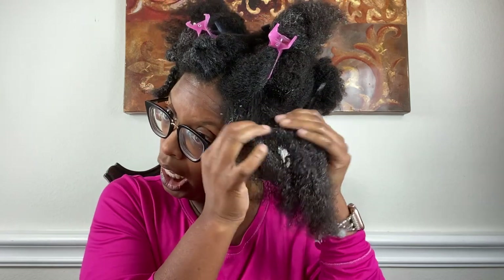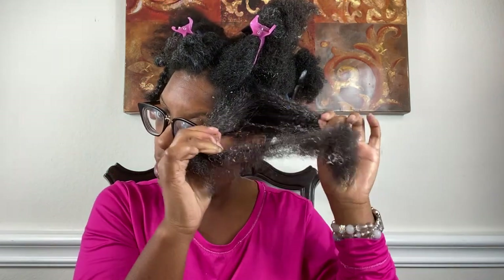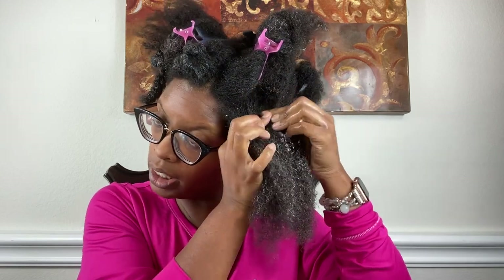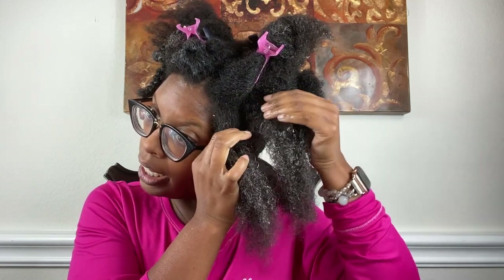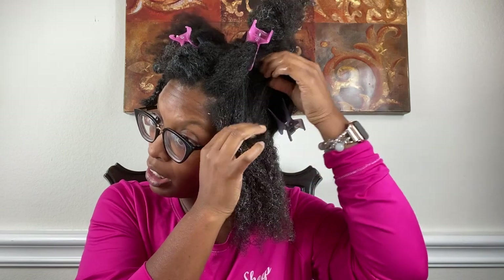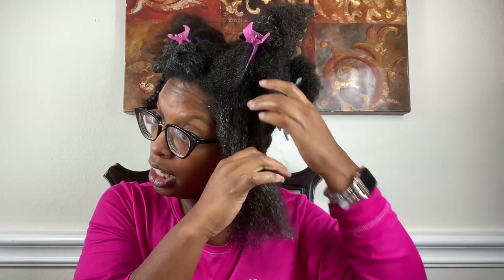I would tell myself, 'Oh, I'll detangle next week.' Next week turned into two weeks, three weeks, a month, two months, four months. For a while I was still able to style my hair every now and then, but yesterday when I tried to separate my hair to add that leave-in conditioner it just would not budge.